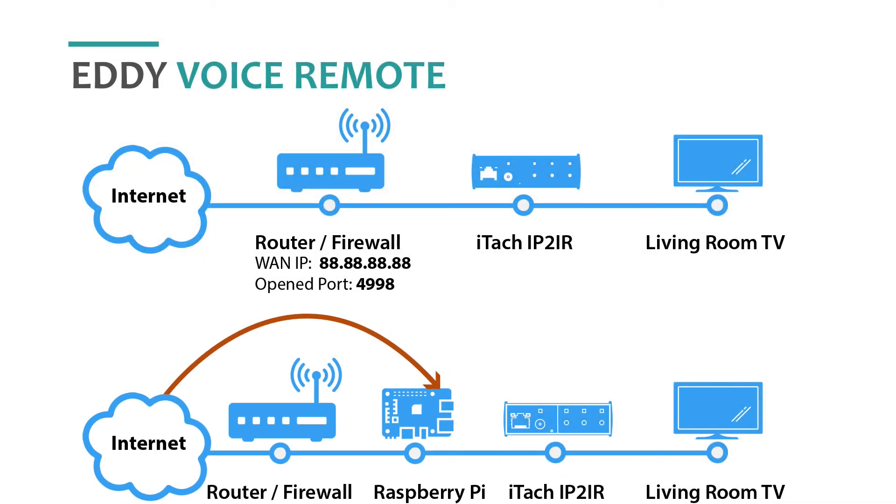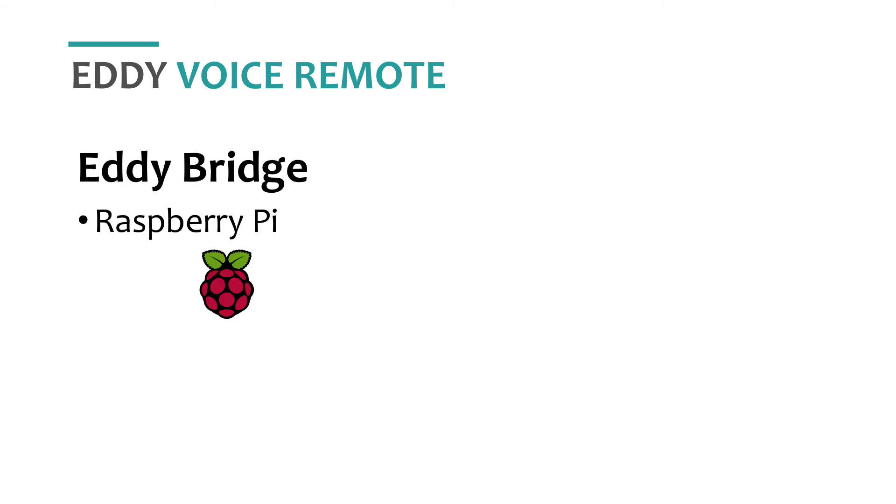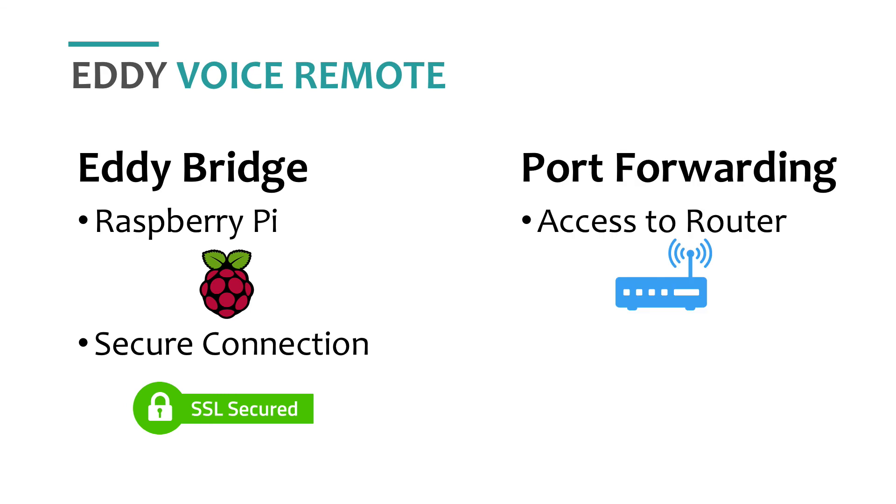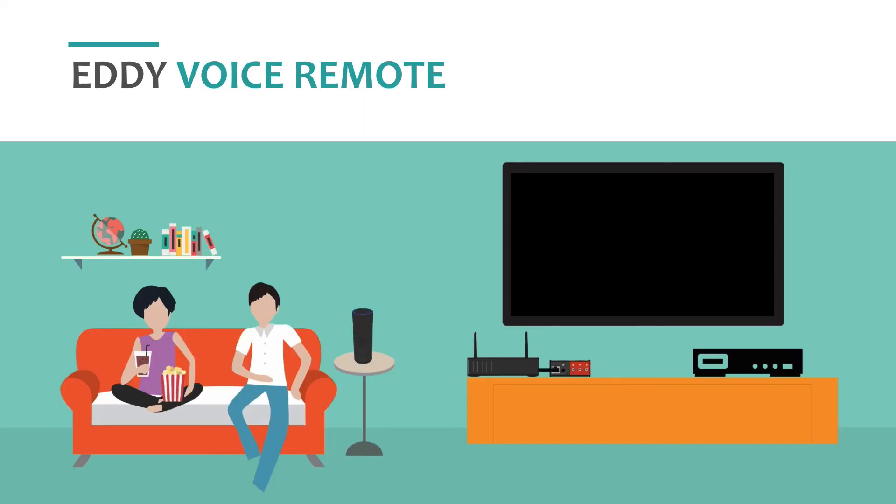But which method do you pick? It depends. Do you have a Raspberry Pi? If so, pick Eddie Bridge. Are you worried about security, scared of port forwarding, or have no clue how routers work? No problem — pick Eddie Bridge. Do you have access to your router or want a free solution? Pick port forwarding. Time-wise, both processes can take about the same amount of time, which is about 30 to 60 minutes.